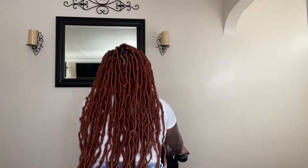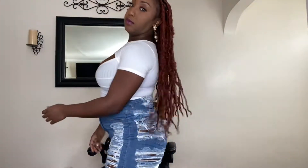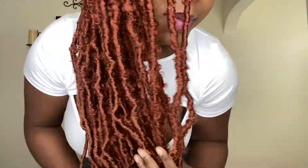The little bit of edges that I have, I make it work! Hair is touching my booty, the color is perfect — I am just in love. Thank you all for watching. I hope to see you in the next video. Don't forget to hit that thumbs up and subscribe. Bye!